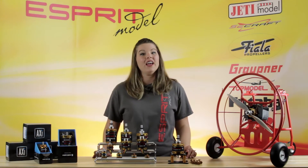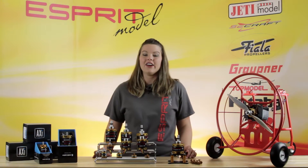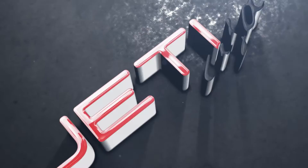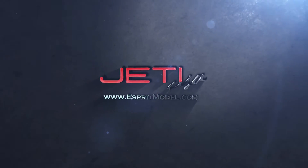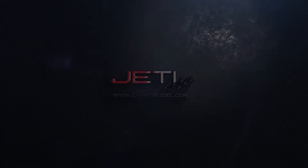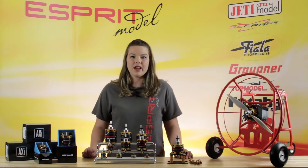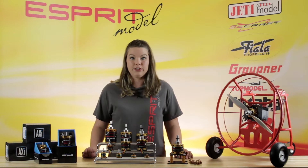This is the Spree Model Network TV and you're watching A Closer Look at our Axie Motors. Thanks for tuning in to our Closer Look at our new line of Axie Brushless V2 Motors.